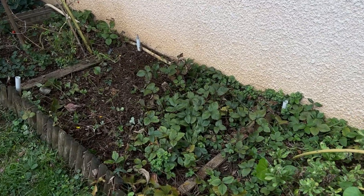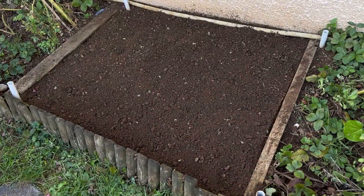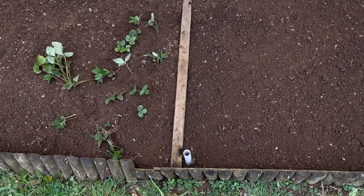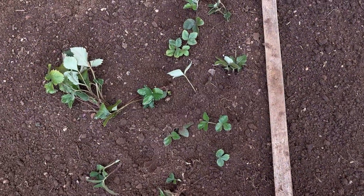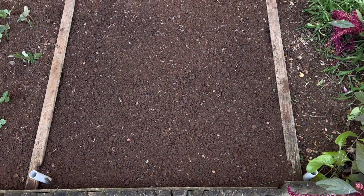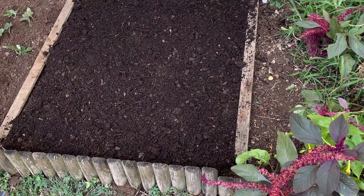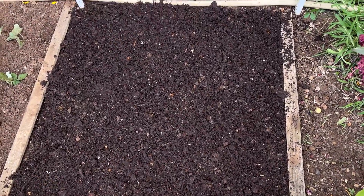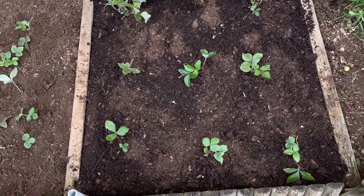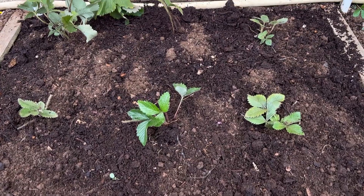On passe derrière avec les fraisiers qui sont à nettoyer. J'ai commencé par faire un premier carré que j'ai bien nettoyé — c'est tout propre, j'ai tout arraché et mis en jauge. J'ai déjà fait mon deuxième carré. J'en ai racheté six, et je vais en remettre d'autres avec mes stolons. C'est le terreau que vous m'avez vu récupérer la semaine dernière. Je le mets en place, ensuite je repiquerai mes fraisiers et mes stolons. On voit bien qu'il y a deux couleurs — ça se remélange avec ma terre et mon compost de surface. Je remettrai encore du compost par-dessus plus tard.